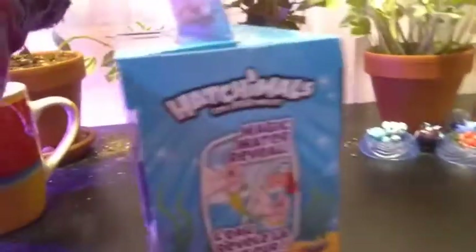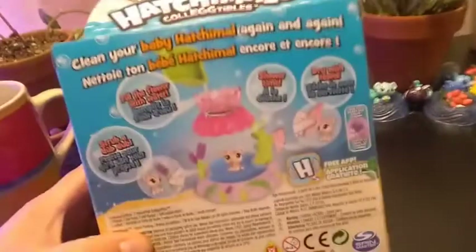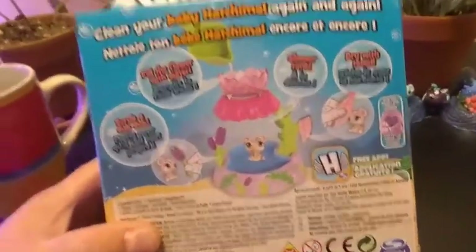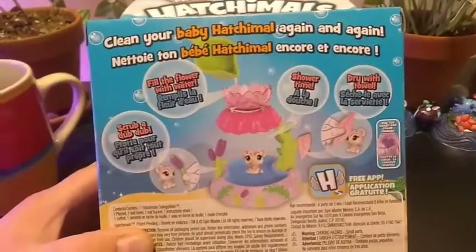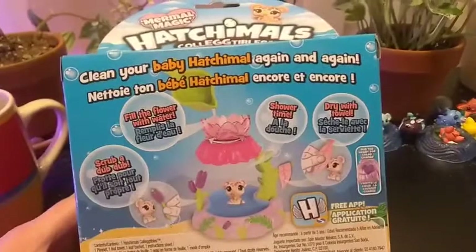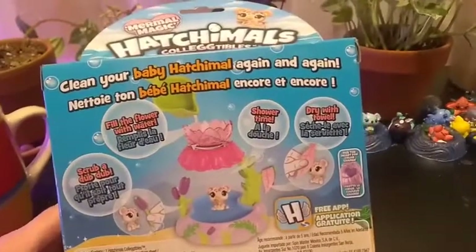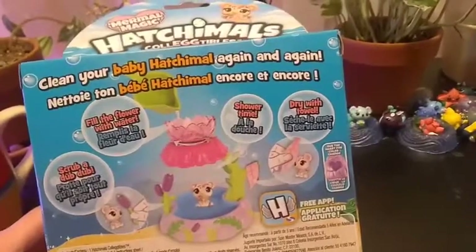On the side it says 'Magic Water Reveal.' The packaging is pretty amazing, just like the rest of them. There are all kinds of things you can do — it says 'Clean your baby Hatchimal again and again.' Scrub-a-dub, fill the flower with water, shower time, dry with the towel.